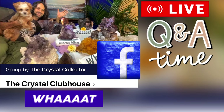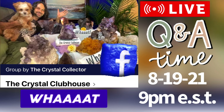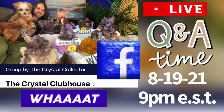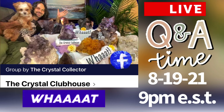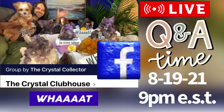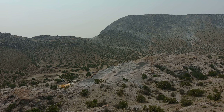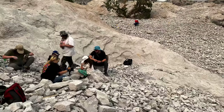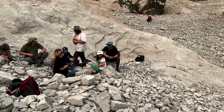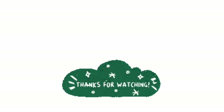We're doing the first Q&A ever, next Thursday August 19th at 9 o'clock Eastern Standard Time on the Crystal Clubhouse, only on Facebook — it's a private club you can join for 99 cents a month, with giveaways and private digs. If you're interested in coming out to Topaz Mountain, check the links in the description or their Facebook page — you can come out and do a blast or dig through previous tailings. Check out the Ultra Rocks eBay page if you're into purchasing some crystals. Thanks for watching!